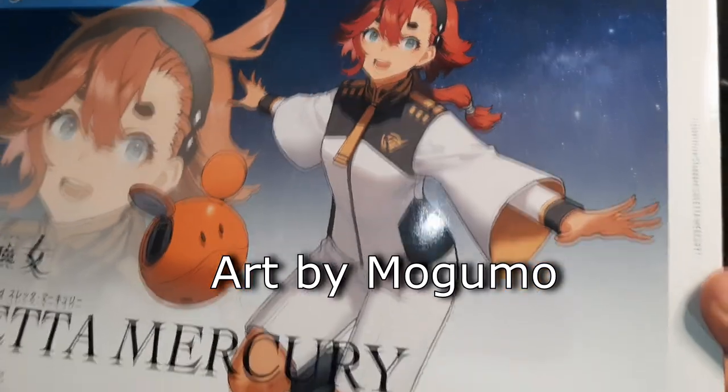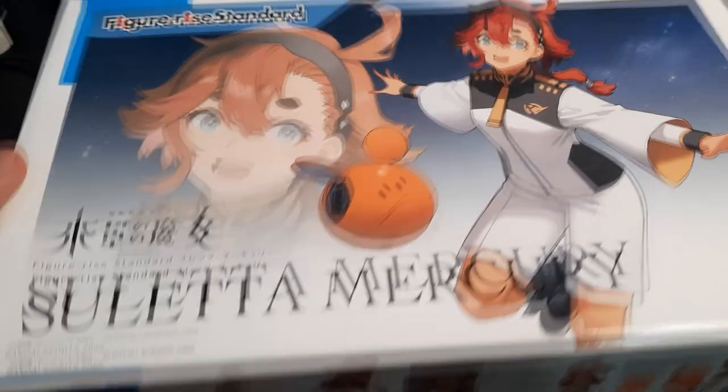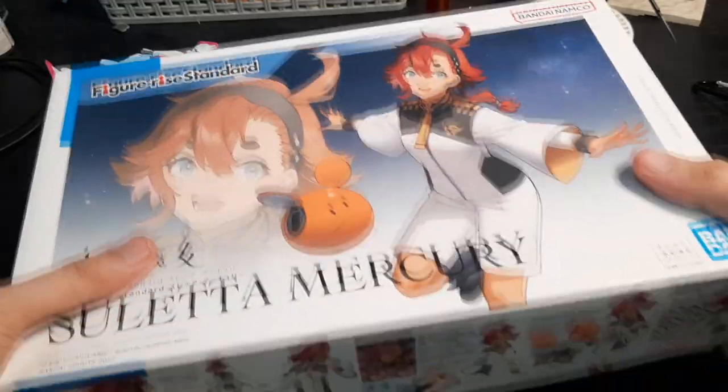On the box art we get a really good look at Suletta, more pictures of Suletta, front and back shot. This kit retails for 3,200 yen, which I guess is not bad. Now let's take a look at what's inside.